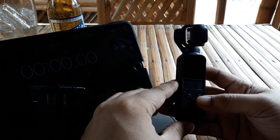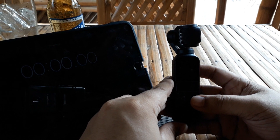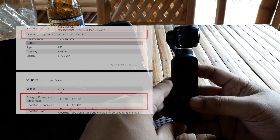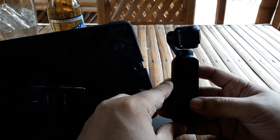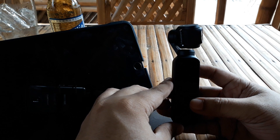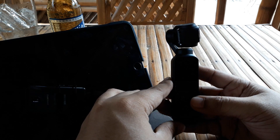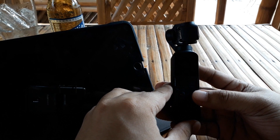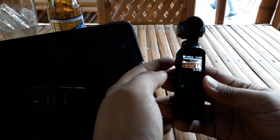What I'm going to do right now is to test if we are getting the ideal operating temperature of the Osmo Pocket. It says on the website and on the manual that the operating temperature is around 0 to 40 degrees Celsius. But for charging it goes way up to 60 degrees Celsius.